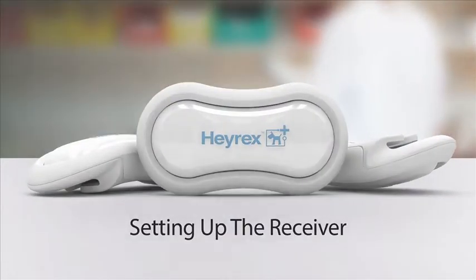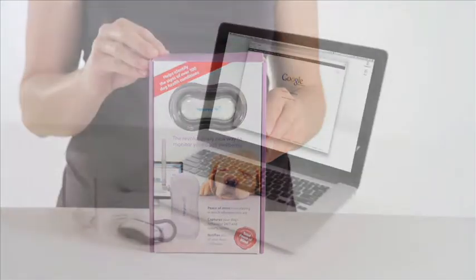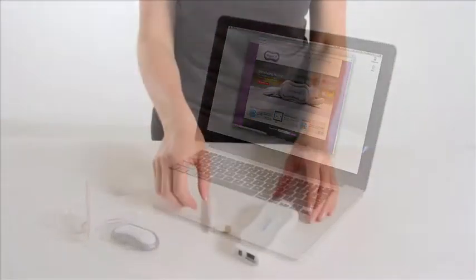Setting up the receiver. When setting up for the first time, do not set up your receiver until the online setup instructs you to do so.